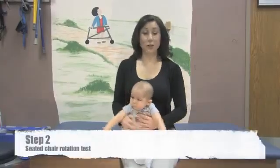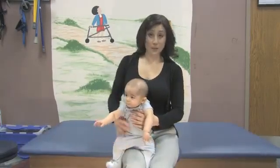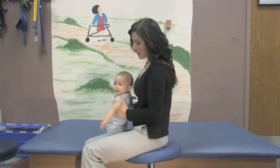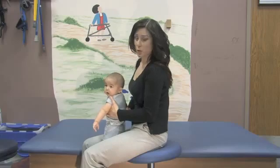The next test is the chair rotation test. You're going to sit the child in your lap or the parent's lap, turn your body away, and watch to see if the chin can come over the shoulder. You're going to provide a visual or auditory stimulus.